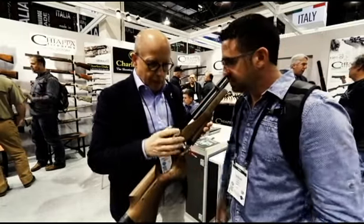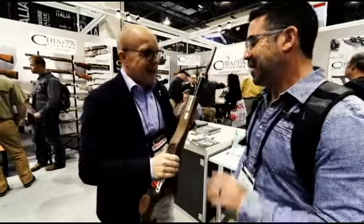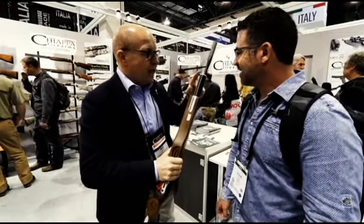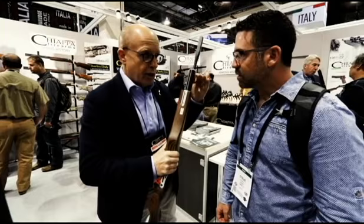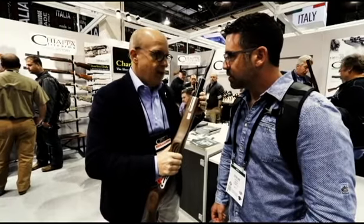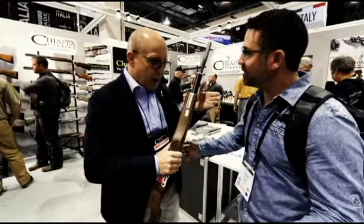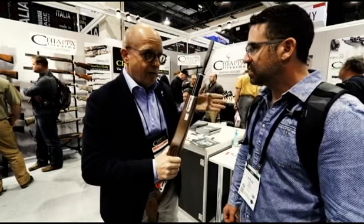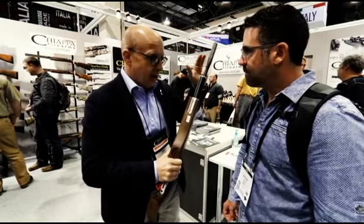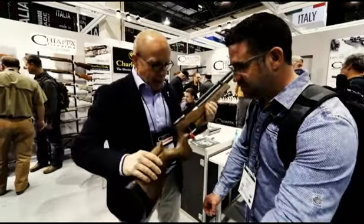We have two different tank lengths. The small one for .177 / 4.5mm caliber is 160 cubic centimeters, and the second one for .22 / 5.5mm caliber is 220 cubic centimeters.